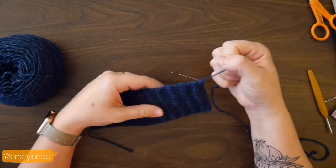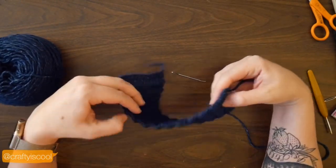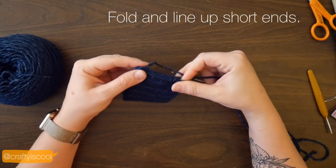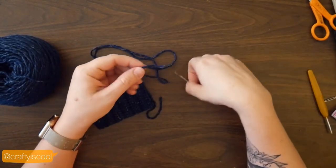Now you're going to need a needle to sew this together. I like to use a bent tip tapestry needle or a yarn needle, and thread the yarn tail onto that needle.